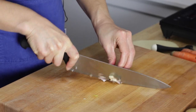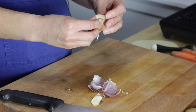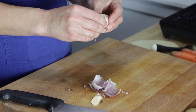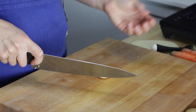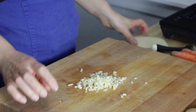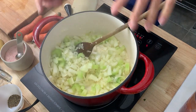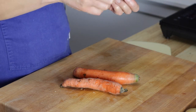Next is the garlic. I have one humongous clove here. I've been getting my garlic from local garlic farmers for the past few years, and it's just night and day to get good local garlic. This is basically the size of an onion. I'm just going to mince this somewhat. Next are the carrots — these are some pretty funny-looking carrots, but they taste good.